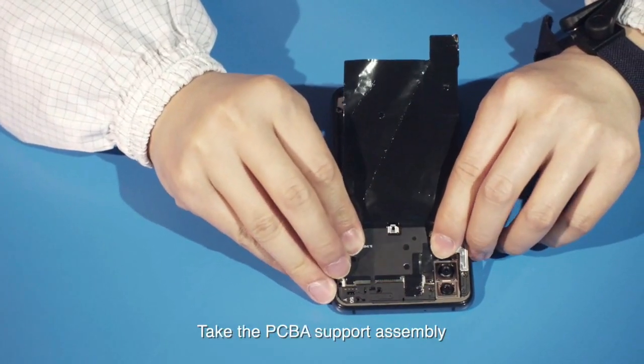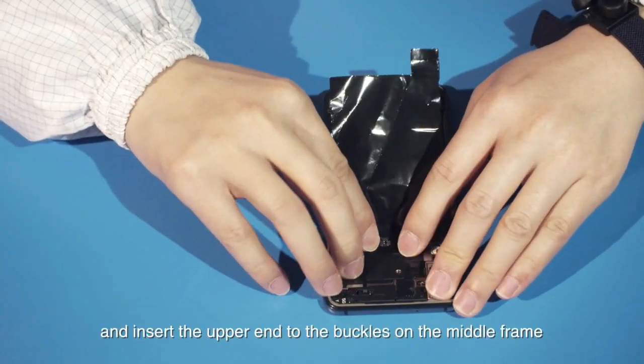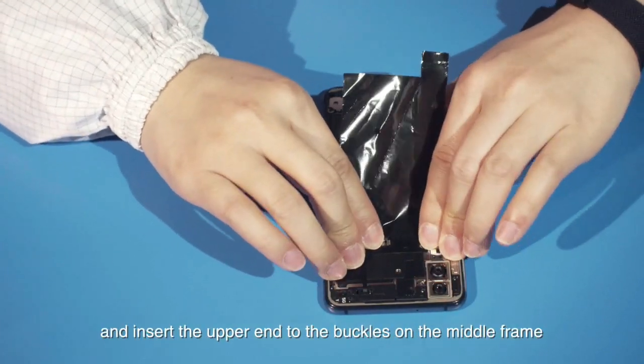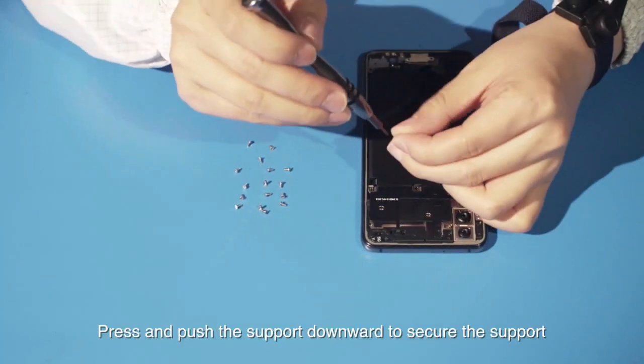Take the PCBA support assembly. Tilt the upper end of the support and insert the upper end to the buckles on the middle frame. Press and push the support downward to secure the support.